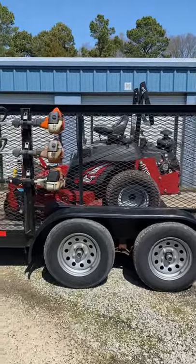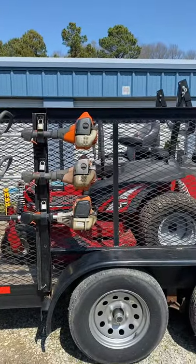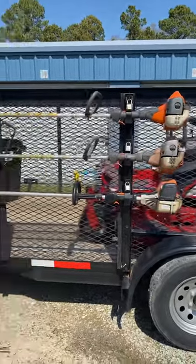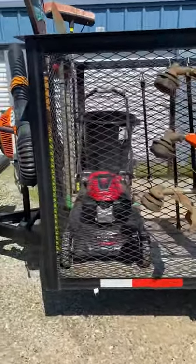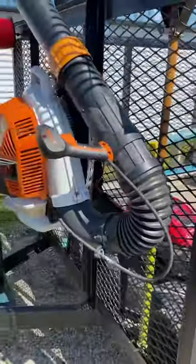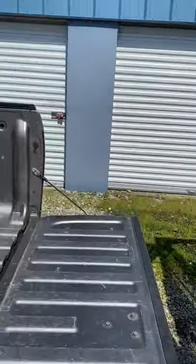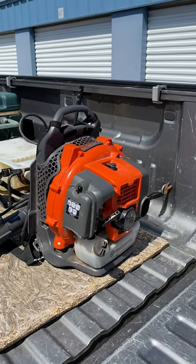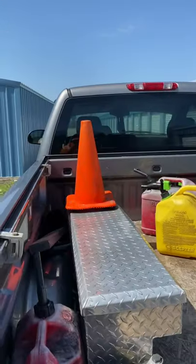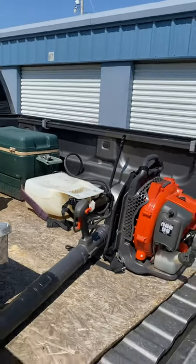We brought out the Ferris 61-inch, two Husqvarna string trimmers, and a Stihl. Got the Honda push mower, my ladder tied down, the BR 800, and I actually started the season with this Husqvarna 150BT instead of my other Stihl. Got the safety cone, toolbox, gas jugs, and my old sprayer.